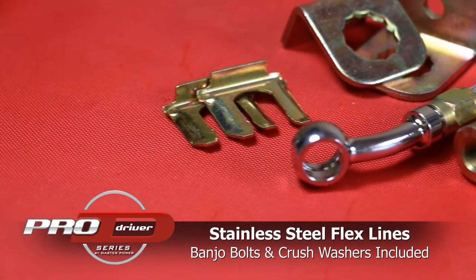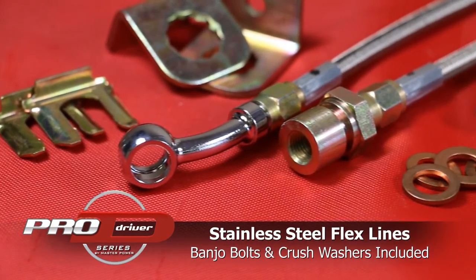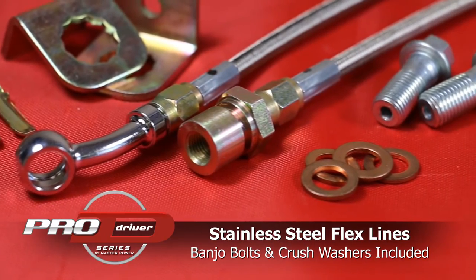Also included are the stainless steel flex lines, banjo bolts with crush washers, and adapters needed to connect to your existing brake lines.